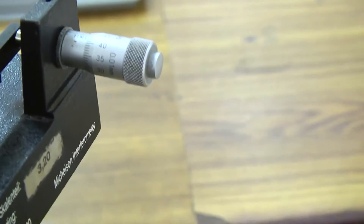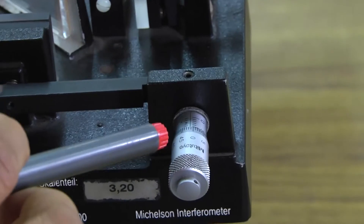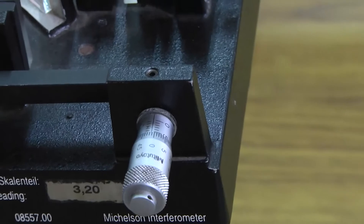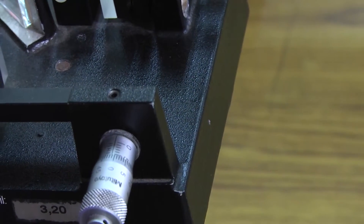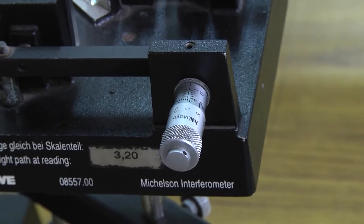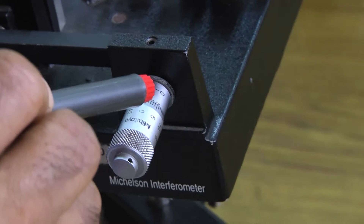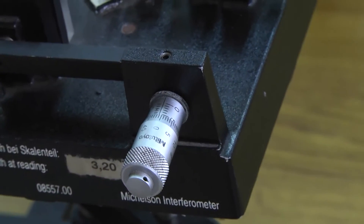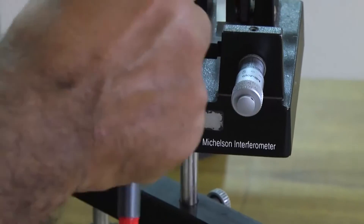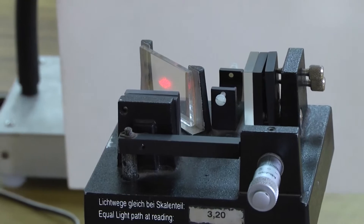This is the micrometer — it is like a screw gauge. We have to take the initial reading. The main scale reading is 5.5 millimeters and the circular scale reading is approximately 0. There are 50 divisions; if I rotate twice, the linear scale shifts by 1 millimeter. So the least count of this micrometer is 0.01 millimeter or 0.001 centimeter.